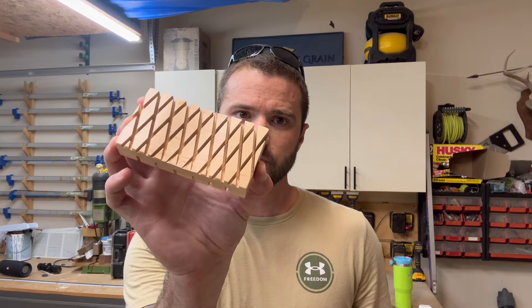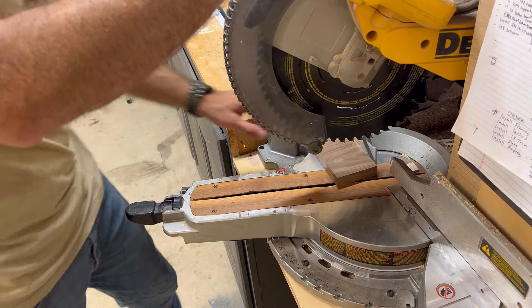What's up everybody, got a quick video for you today. I'm going to show you how we make these soap holders. We're going 15 degrees on both sides.